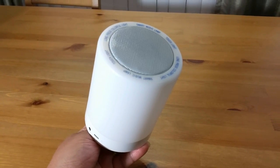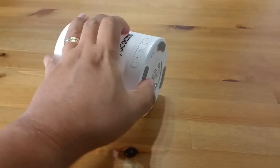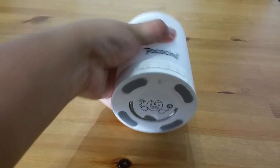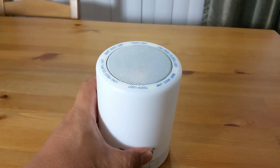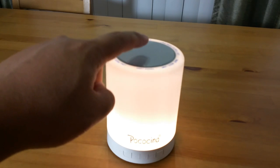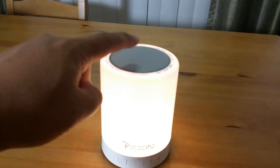Alright, let's test it. First let's test the light — let's turn on the unit at the bottom. When you turn it on there's an introductory music that plays, and to turn on the light all you have to do is touch the top. The more you touch it, the stronger the intensity of the light, until it turns off. That is the single touch mode.